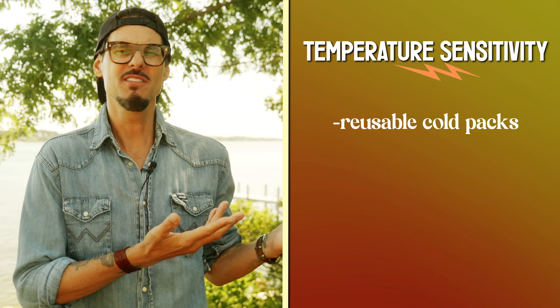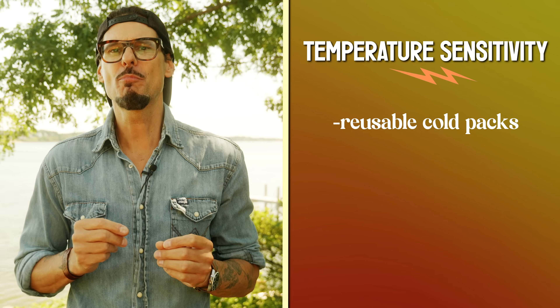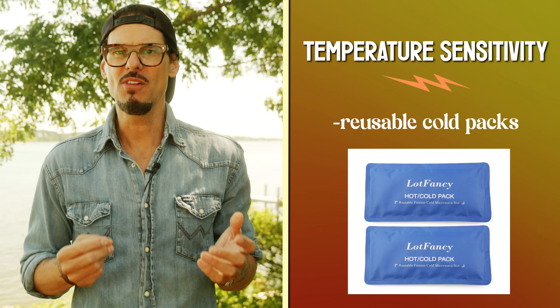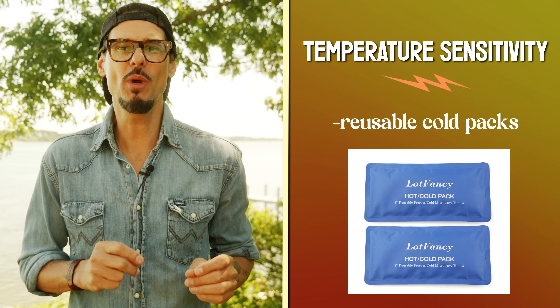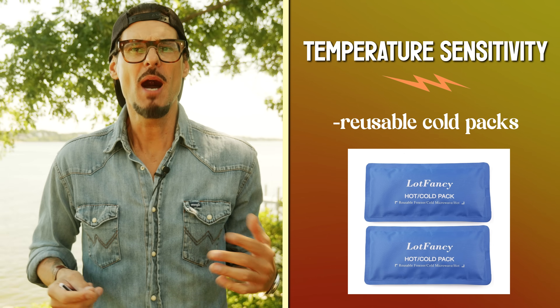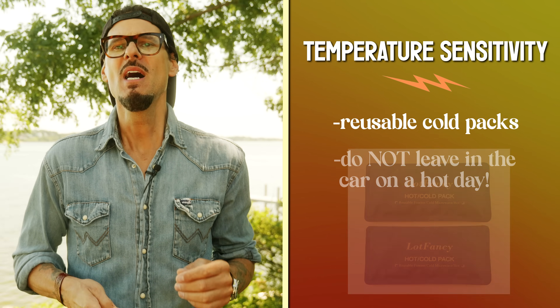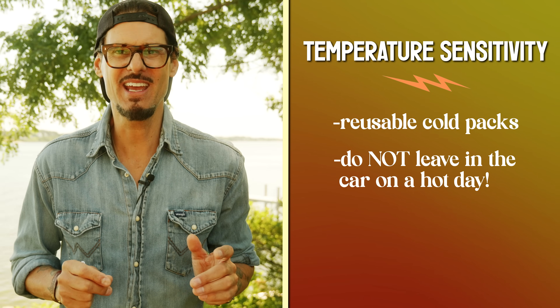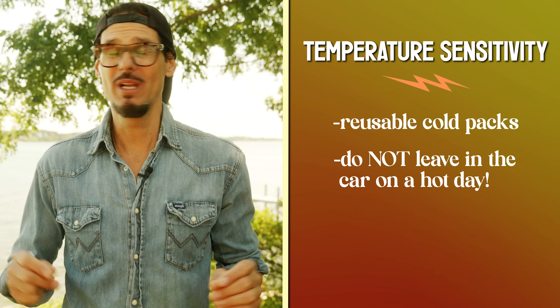For flying in extremely hot weather, it can be harder to find cool environments for your drone batteries. If you have air conditioning in your car, you're all set, but if you're out in the field, one option is to bring a small cold pack — you can get reusable ones that last all day. I put a link below if you want to check some out. But do not leave your drone batteries in your car on a hot day — that will ruin them really quickly.